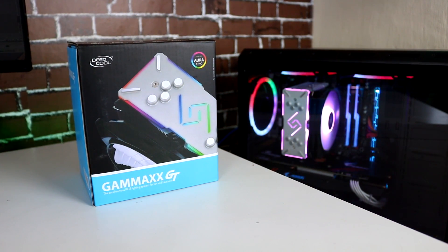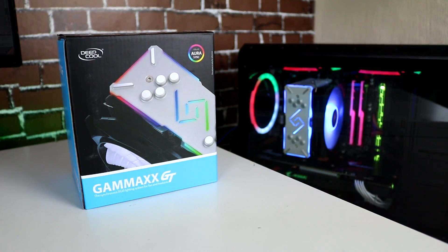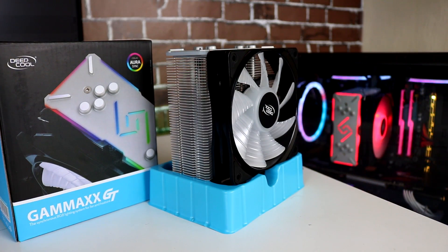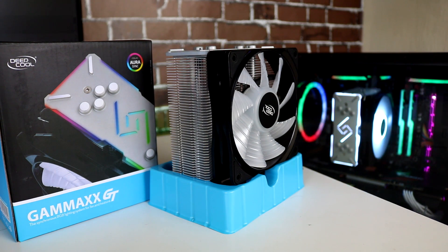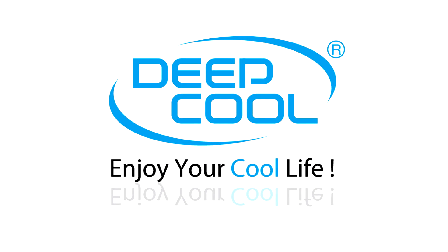Before that, this video is brought to you by Deepcool Gamax GT RGB Cooler, one of Deepcool's best CPU air coolers. It has all-aluminum RGB housing, high cooling performance, RGB ARGB Sync compatible, easy installation features, and supports the latest sockets of Intel and AMD. Learn more at the link in the description below.